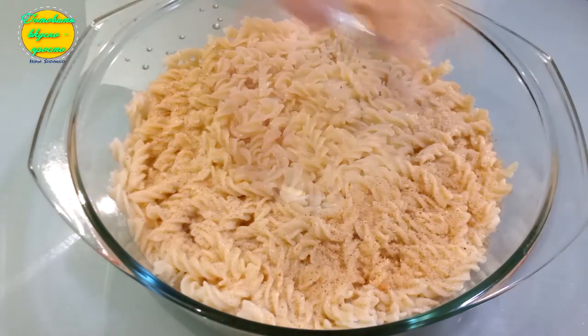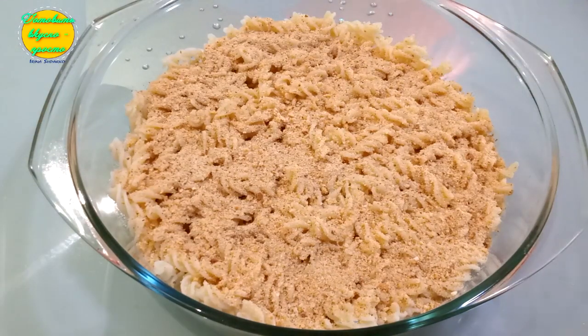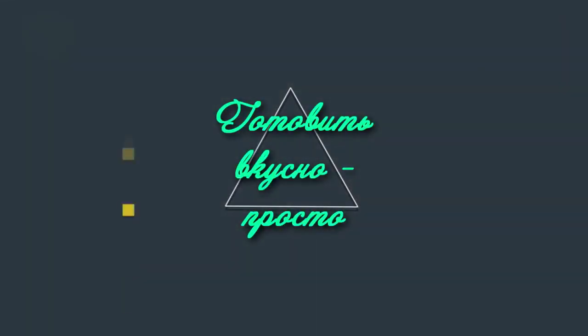Вверх посыпаем панировочными сухарями — по вашему желанию можно твердым сыром. Запекаем при температуре 200 градусов до полной готовности и румяности запеканки.